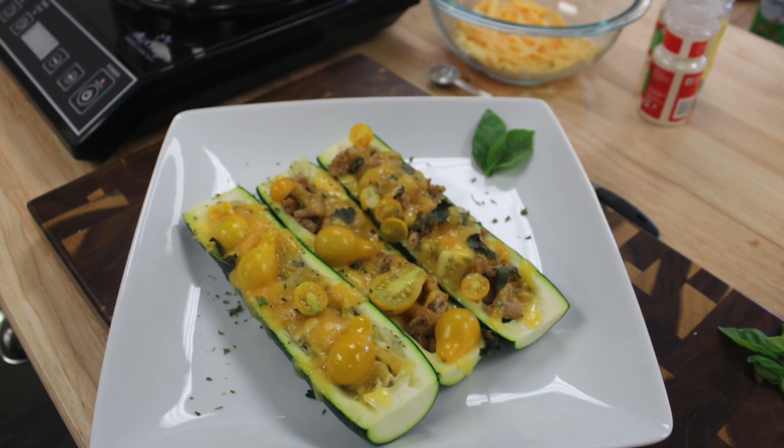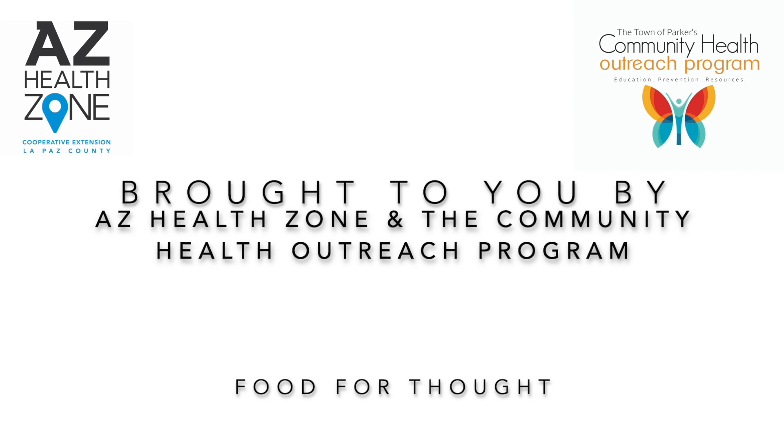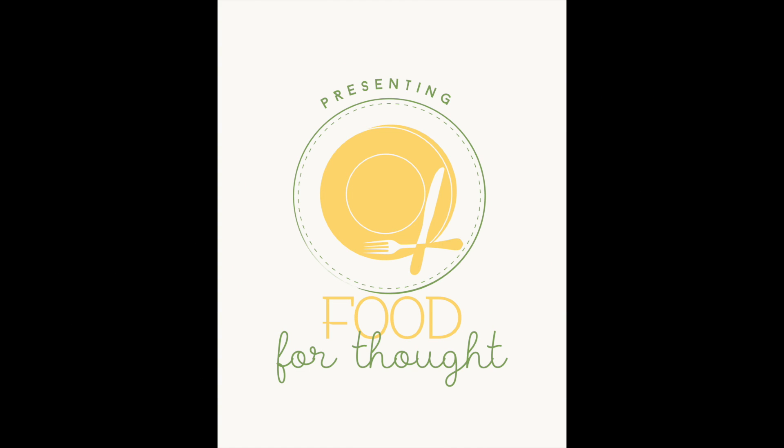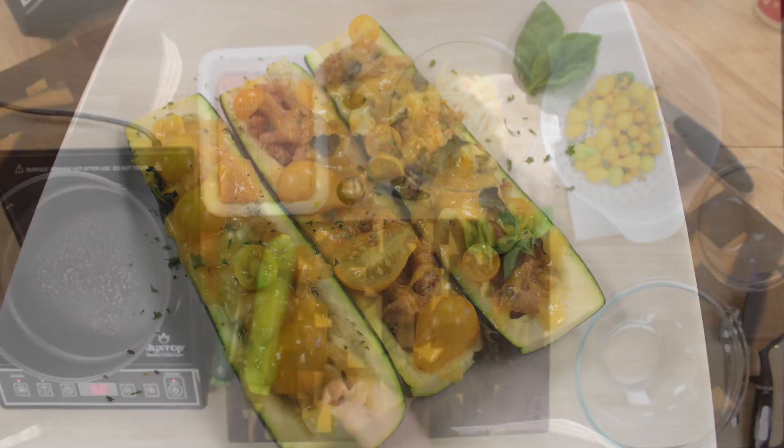Hey guys, Amanda Rouse here with AZ Health Zone in the Town of Parker's Community Health Outreach Program, and welcome back to another episode of Food for Thought. In this week's episode, we make a delicious zucchini boat recipe that was fun, quick, and easy from the Let's Cook Together cookbook.